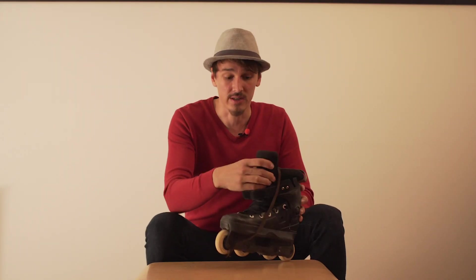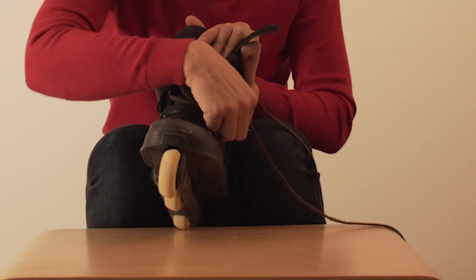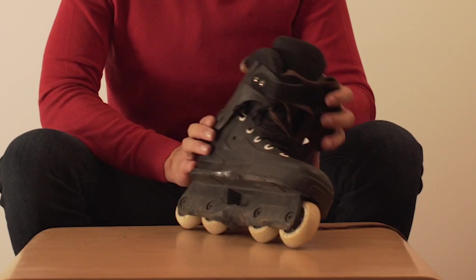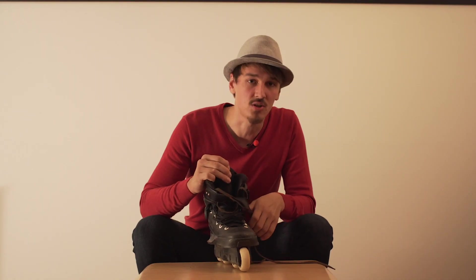I also got rid of the front buckle over here — it usually has a strap that goes around your ankle meant to keep your heel in place, but if you tie your skates strong enough, laces do the job just as well.